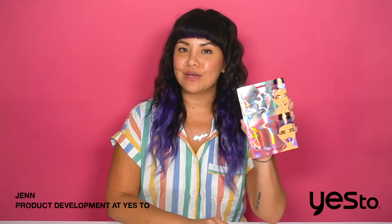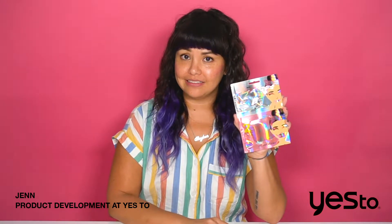This is our Yes to Grapefruit 2-Step Unicorn Lip Kit. It has everything you need in just two easy steps to exfoliate, smooth, and hydrate your lips so that they feel and look plumper.